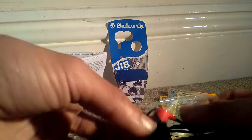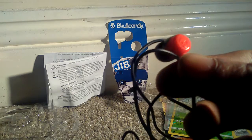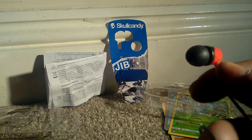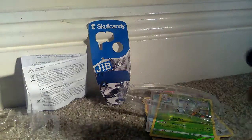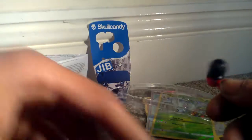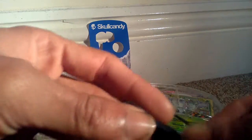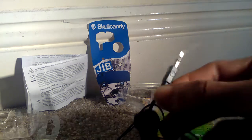The Skullcandy symbol is probably the only thing that symbolizes that these are Skullcandy. There's a Skullcandy symbol on the back of each earbud — on both sides — and there's also a little Skullcandy symbol on the base there. That's about it.